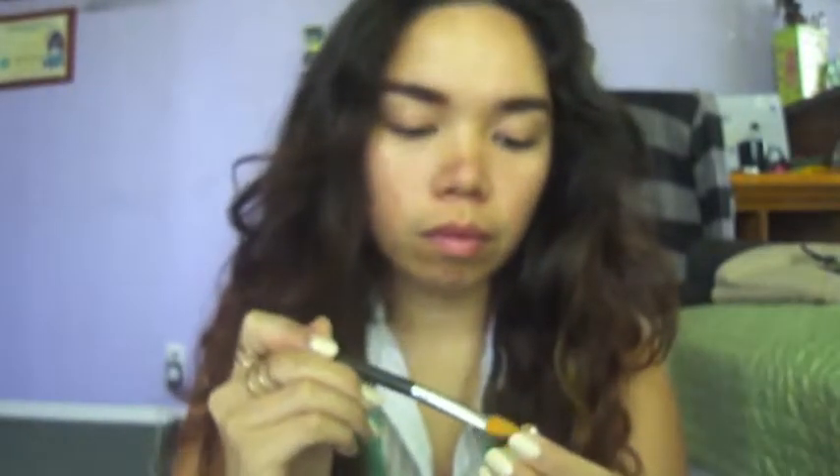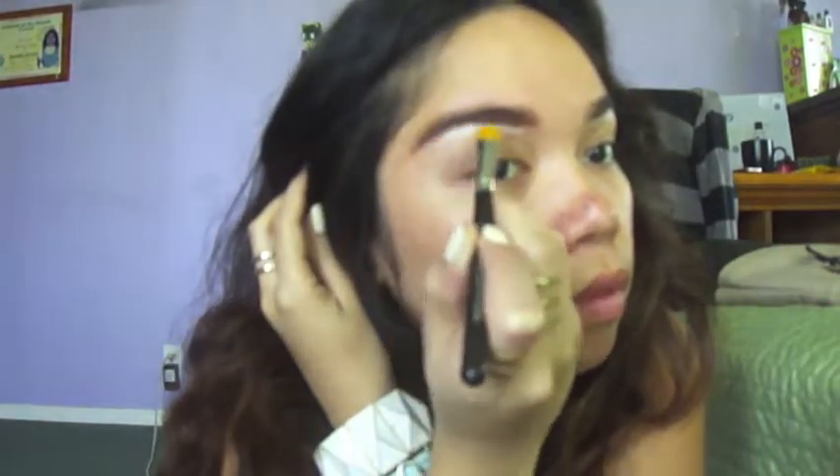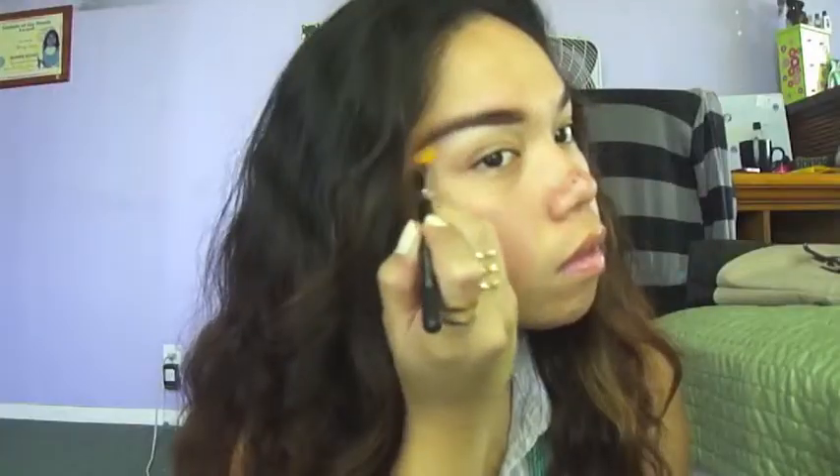I'm going to take some product and apply that underneath my eyebrows to conceal any mistakes or any stray hairs that I may have. Don't forget to blend it out. I'm also going to apply some concealer on the top of my eyebrows just so that it stands out and outlines my eyebrows, making the shape more visible.